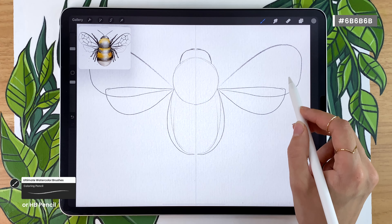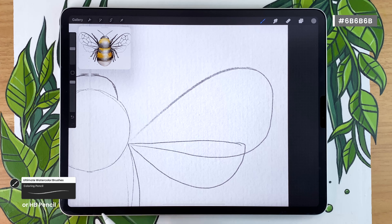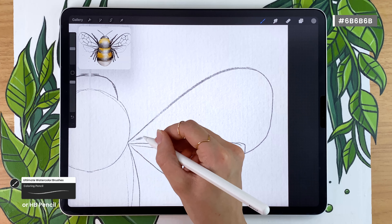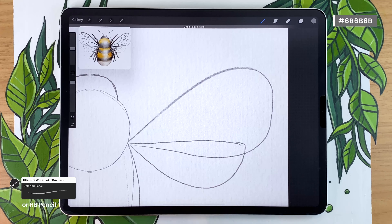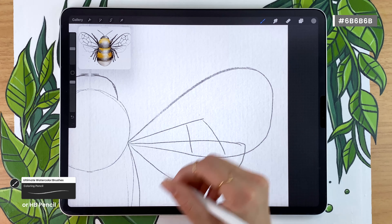For the mosaic pattern in the wing, you can really do whatever you want. I'm still going to show you what I do, but look at the video and either copy what I'm doing or do it your own way — you can really experiment and have fun with the wings.